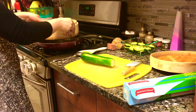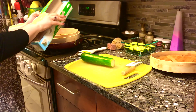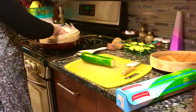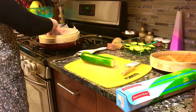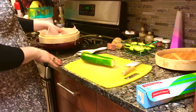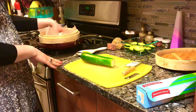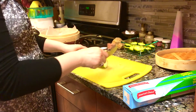We're going to put two inches of water and line our bamboo steamer with parchment paper. You can also use wax paper, bok choy leaves, or cabbage leaves — you can do different things. But this is what I used for my recipe.